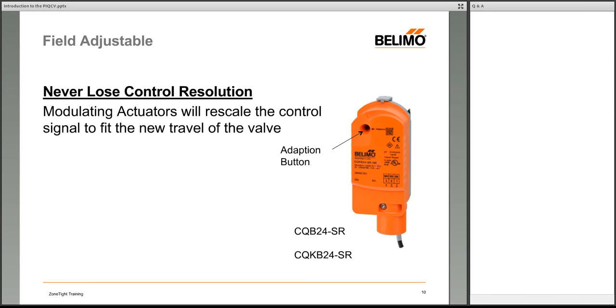For modulating actuators — the SR version or 2-to-10 volt version — there's an adaptation button. Once you set your clip position and press the adaptation button once, the actuator rotates until it hits both end stops and then rescales the control signal over the new range. This means you don't lose any control resolution: if you've set a 0.9 GPM valve to 0.6 GPM, the 0–10V signal maps between 0 GPM and 0.6 GPM.